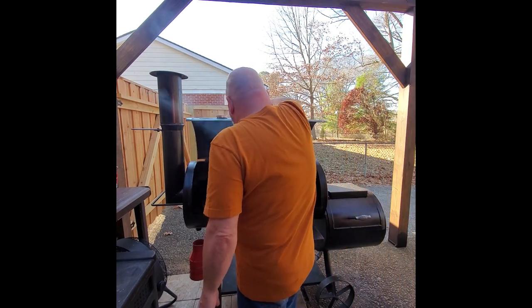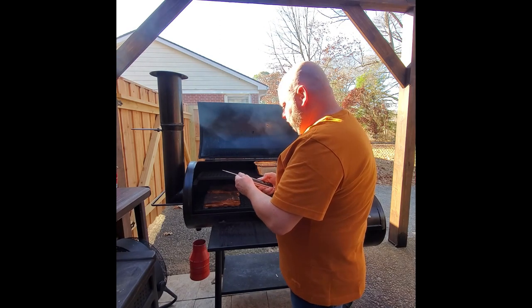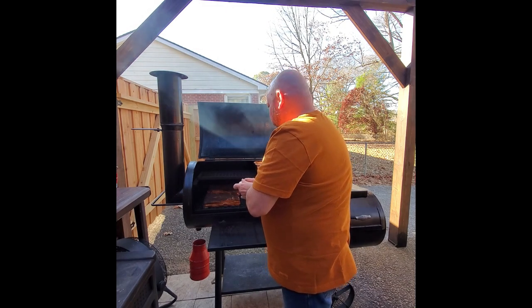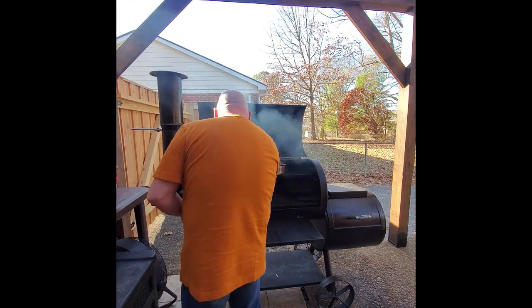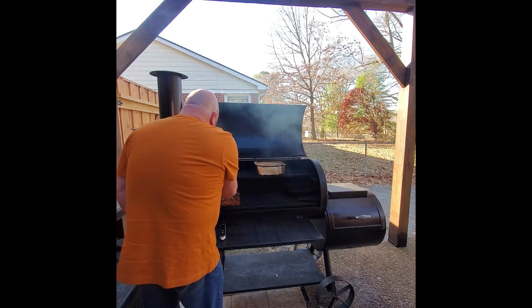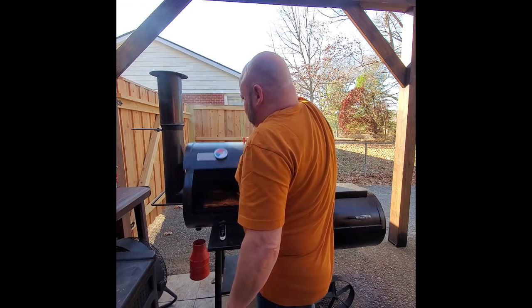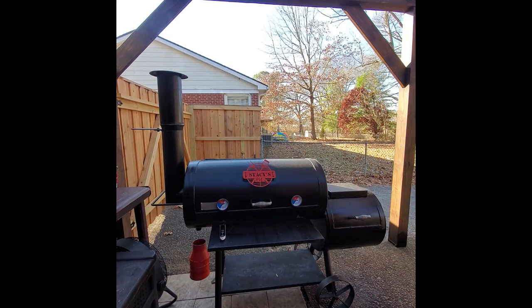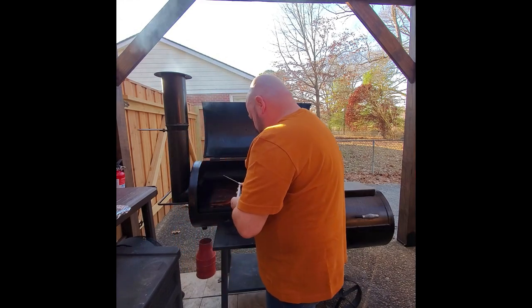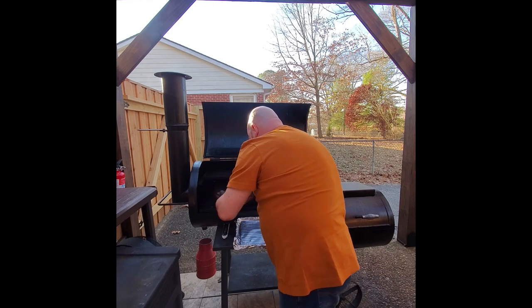We're about two hours into the cook and have added a couple splits to the fire. We need to check the temperature of the bacon. Running at 225 to 250 on the offset, it's going to take about three to three and a half hours to reach 150 to 155 degrees. Right now these are hitting about 130, so we're in good shape. I'm giving them just a little spritz to keep moisture going and to cool them down slightly so we can grab a little extra smoke — I don't want them getting done too quickly. After three hours and fifteen minutes, we check: 153 degrees — perfect.